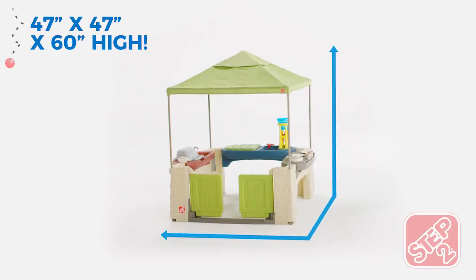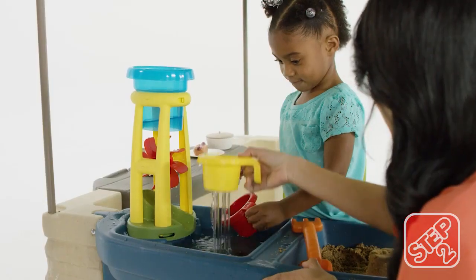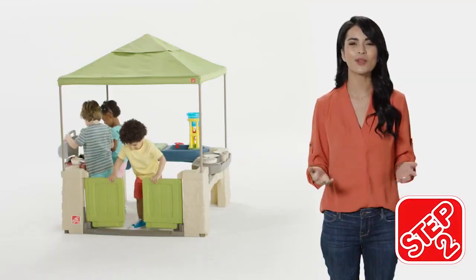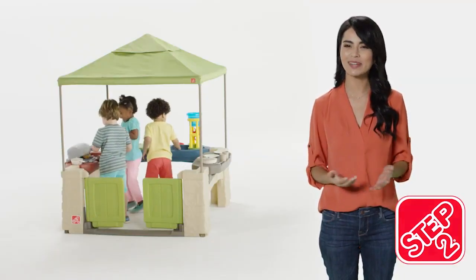Made in the USA with some imported parts, the All-Around Playtime Patio with Canopy gives kids an outdoor oasis for seasons to come. The All-Around Playtime Patio with Canopy by Step Two.